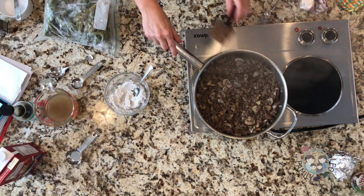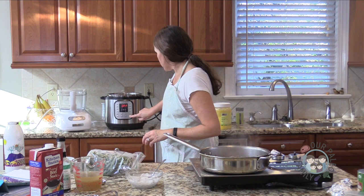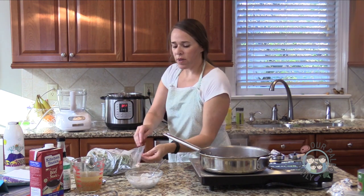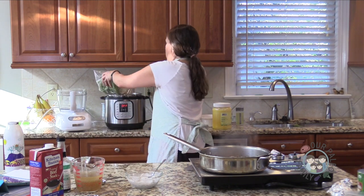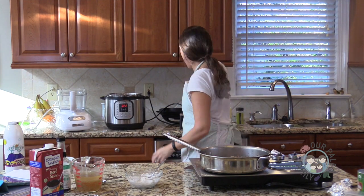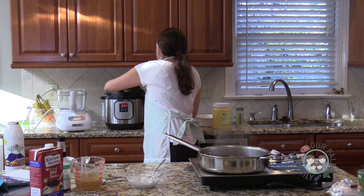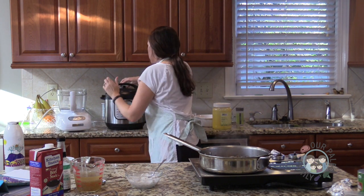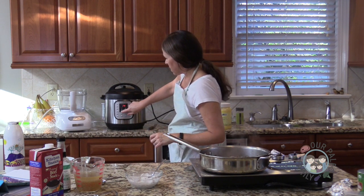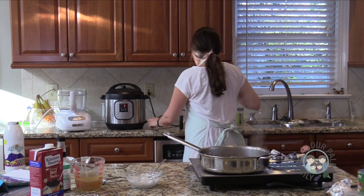We're getting some nice browning now. My bacon is cooked — I'm going to turn it off and add the water and my green beans to the Instant Pot. I just filled the pot up about halfway. I want three minutes on manual — there we go. It won't take very long at all.